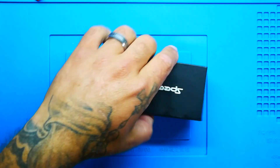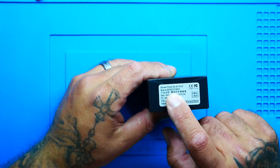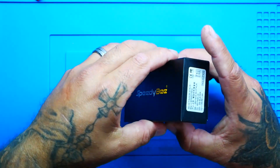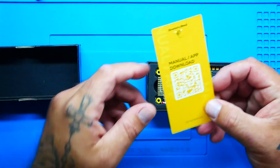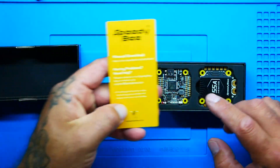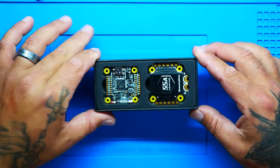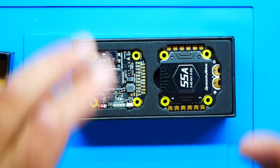Let's go ahead and crack this puppy open. It comes in the standard Speedy B box — this is the F4 V4 55 stack. You get a QR code to download the app, a manual download link, and support info. Speedy B is one brand I know for sure — if you get a stack and have problems, they will take care of you. It's not just about saving five dollars; it's about knowing you've got support when something goes wrong.